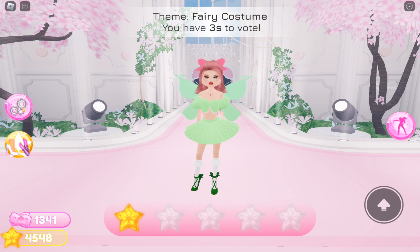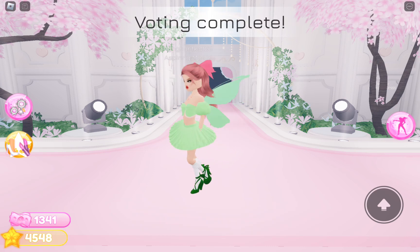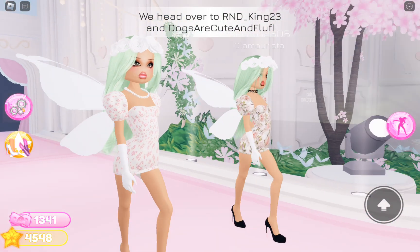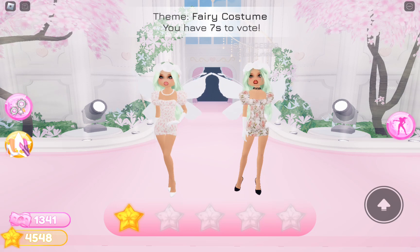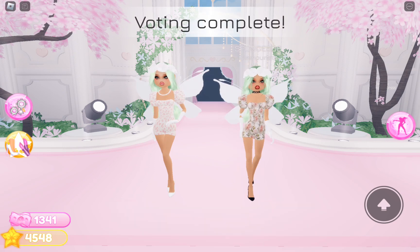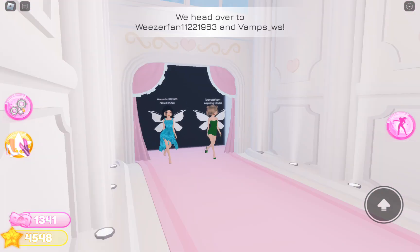I'm really coughing so bad right now but I don't want to close the video — I just want to finish it off and post it. These two people's outfits are really good to be honest. They've gone with a coordinated look — something like that. I don't think they're gonna place though, like they might place third — it's just not the best.